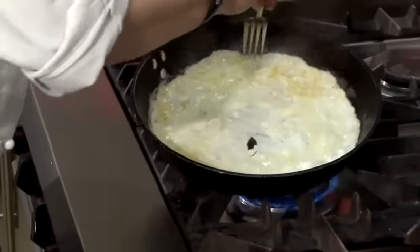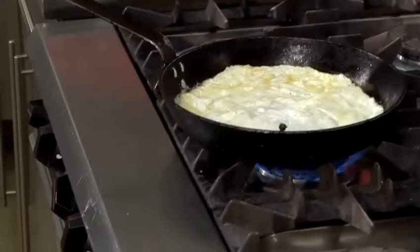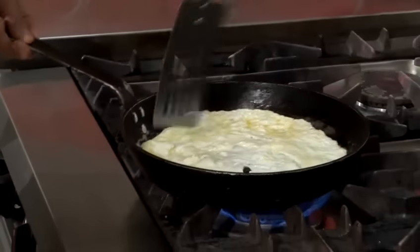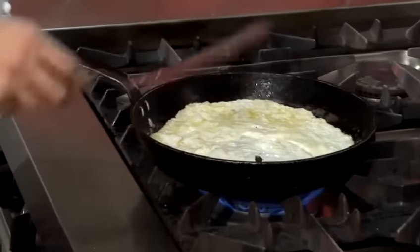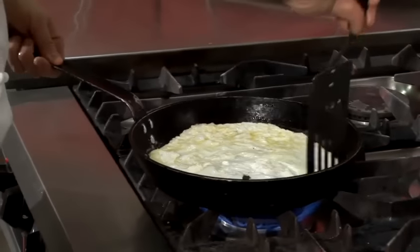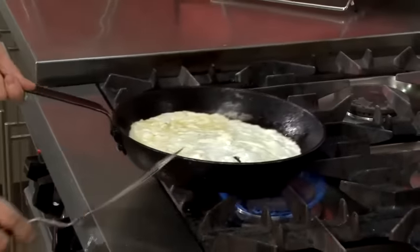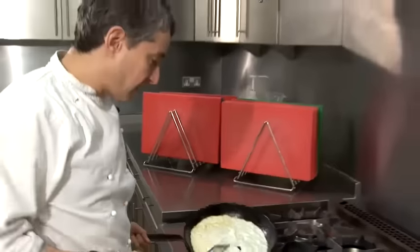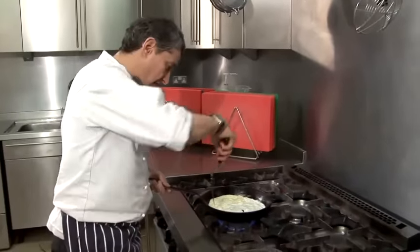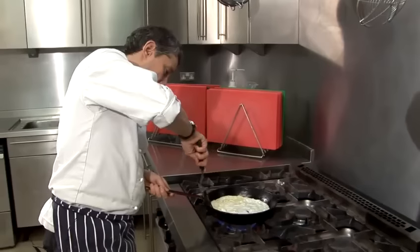There's a bit of a tear in there, but it won't matter too much. I like it when things go wrong, because I'm going to show you how to present this. And even though it's torn in the middle, when I present the actual dish, no one will know or be any the wiser.